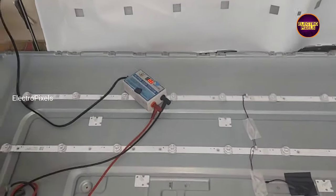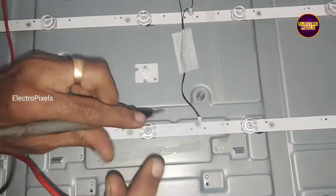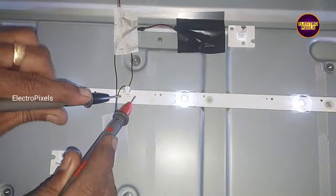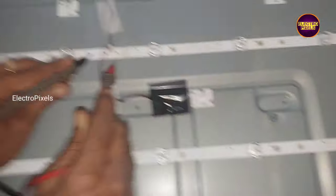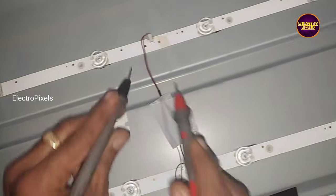Hi friends, once again welcome back to ElectroPixels. Today in this video we are going to repair this 50 inch MI Smart Android LED TV. In this TV the fault is backlight problems — sound is okay but no picture.